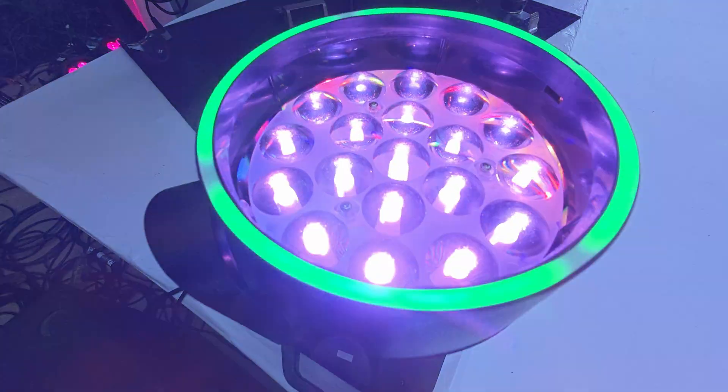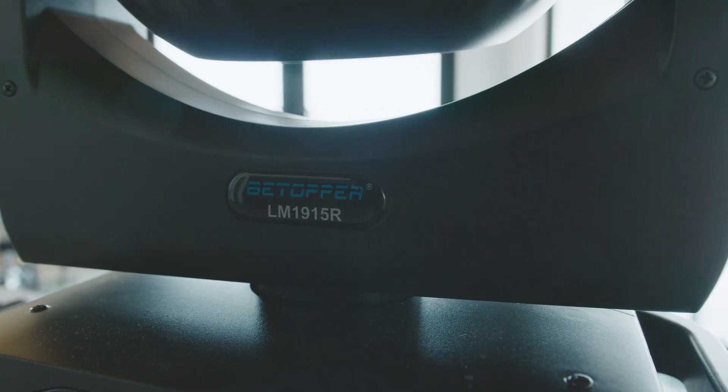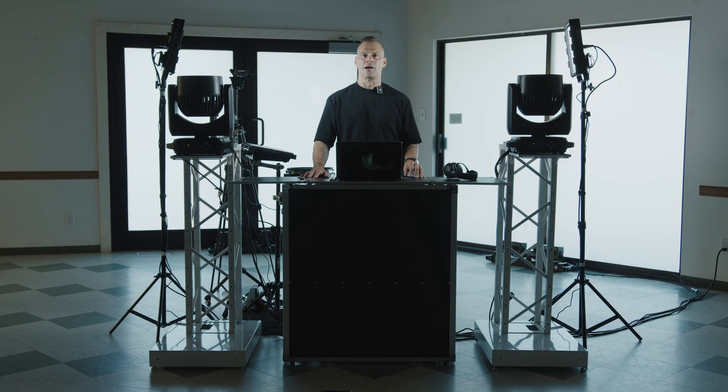I'm going to show you two ways how to sync your lights to your audio. Today I'm going to be using some of the newest lights in our setup for the demonstration — the BTOPPER LM1915Rs. They add a lot to our performance.